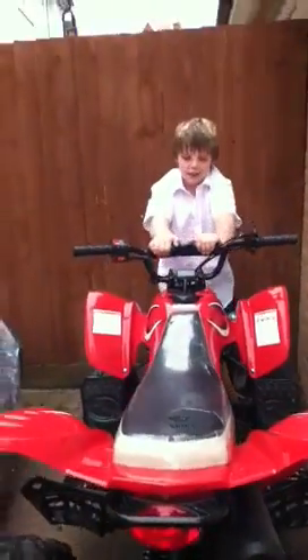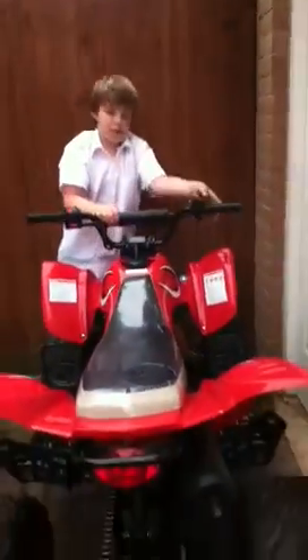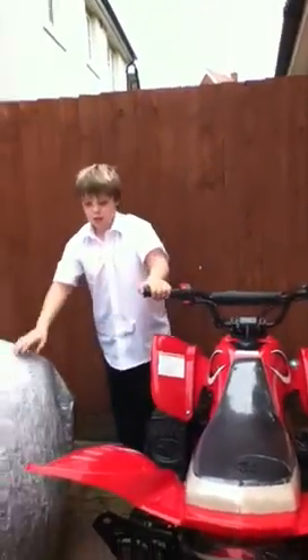Hello, hi guys, it's manurite123 and today I'm going to do a different video. Dylan a couple of days ago got a quad bike for £850, which isn't a bad deal.